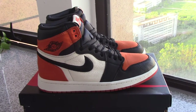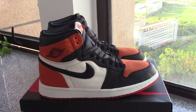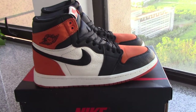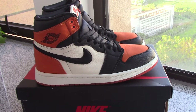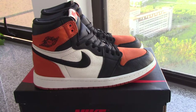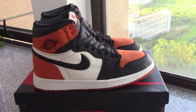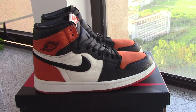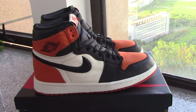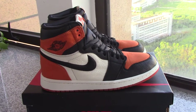For this pair, very popular. Also we have the Black Toe 13. Which color would you like more? One with the orange color on the shoes, another one with the red.